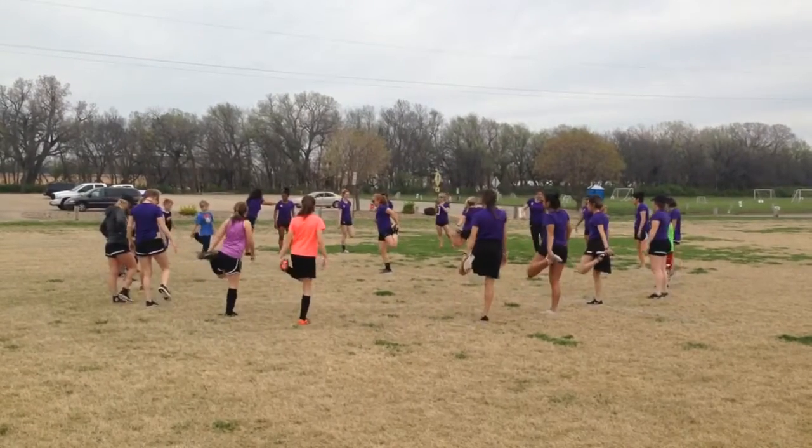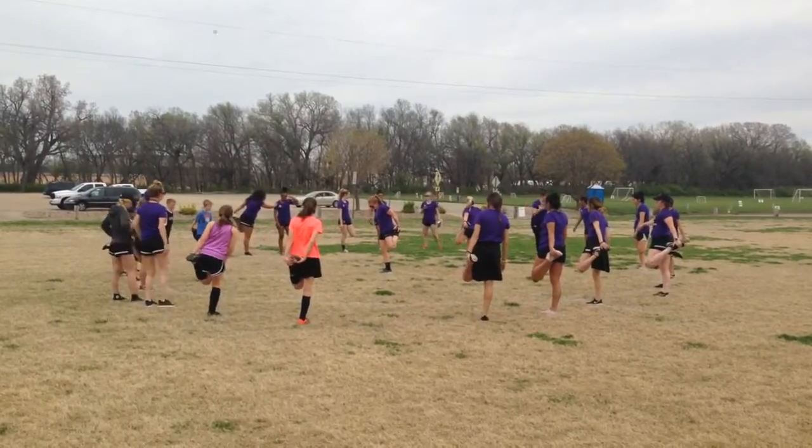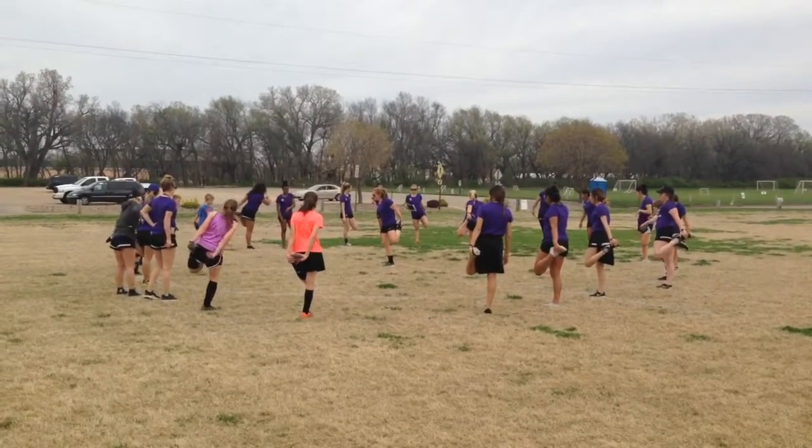Switch. One, two, three, four, five, six, seven, eight, nine, ten.